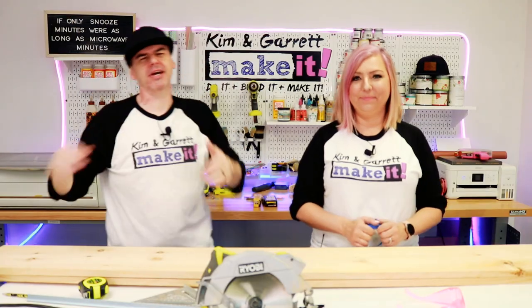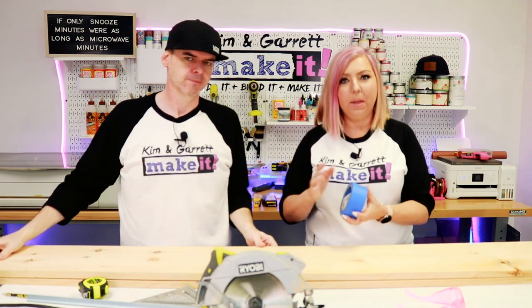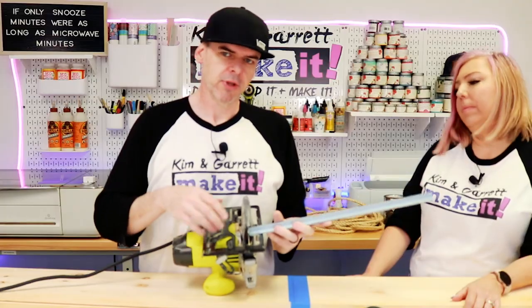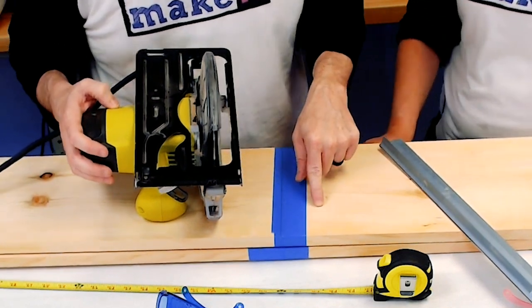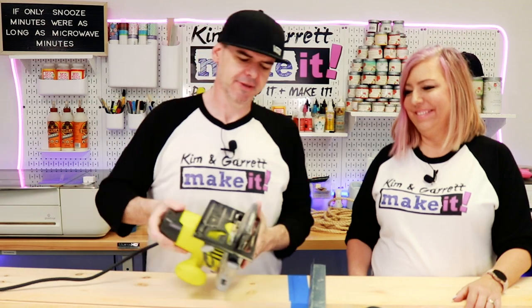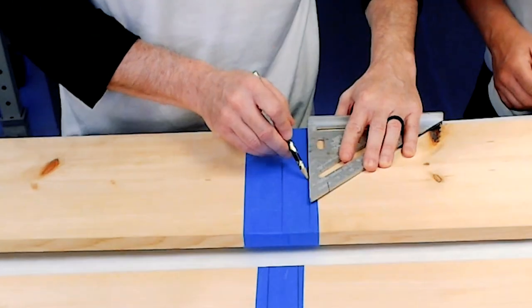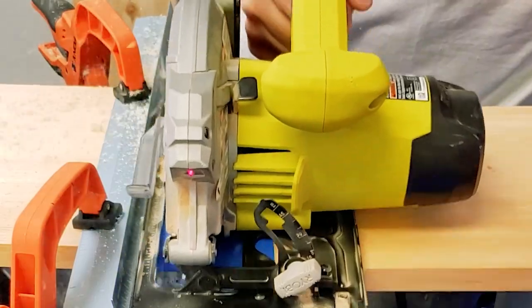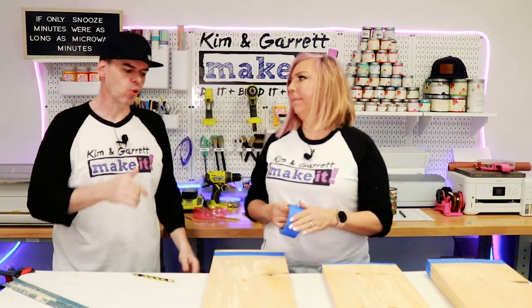Step two: we're going to make all our cuts. We're just going to take these two 6-foot boards and cut them in half. We're going to mark the center with blue tape and cut across the tape to help prevent splintering. My blade is one and three-eighths inches off the edge of the cage around the blade, so I'm going to measure one and three-eighths inches off center and put a ruler down to use as a guide for a nice straight cut.